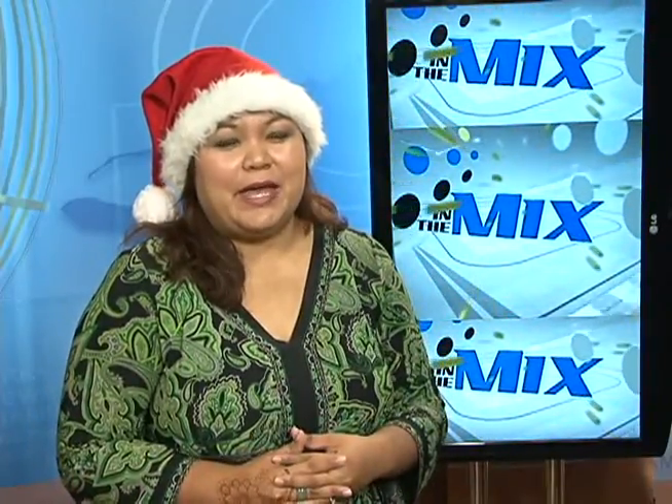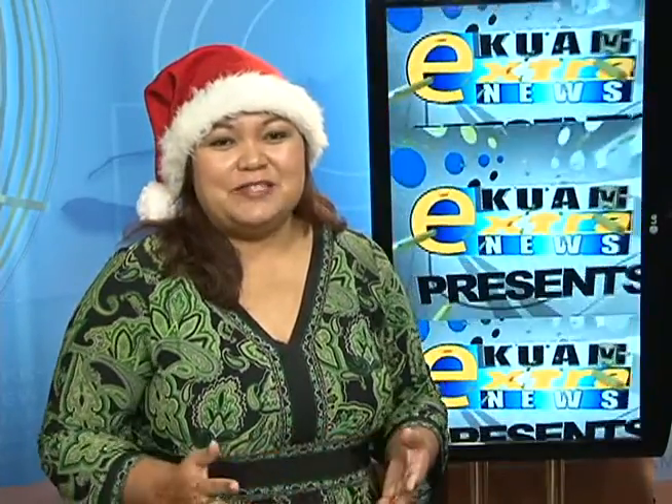And we're back. Thank you so much for tuning in. We've come to the conclusion of our second annual KUAM Cookie Exchange. Up this week is Isa Baza and she teams up with local baker, Lena McDonald. Here's more.